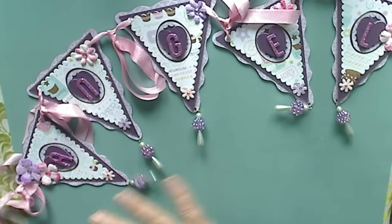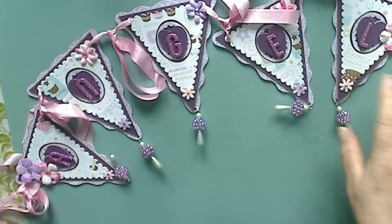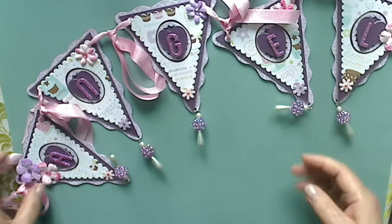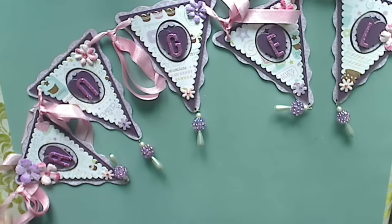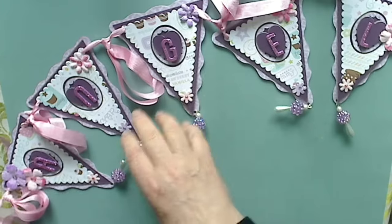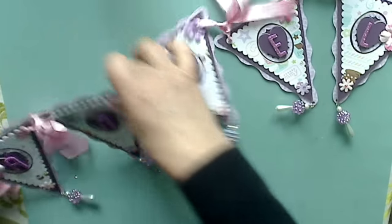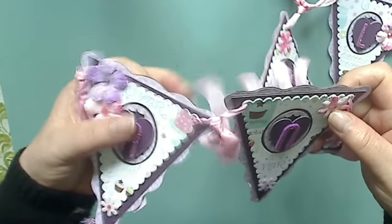This is the first one. All the paper is from Michaels — they have the seven for a dollar paper, so that's what I've used on all three of them. I've used Recollections product, Thickers, and some beads from my stash. I'm only going to show you one pendant on each one because they're all pretty much the same and I kept them simple. I've used seam binding to connect the pieces together.